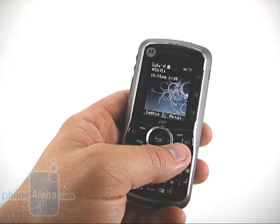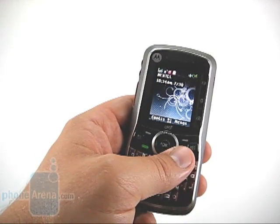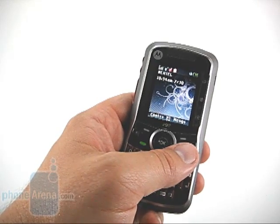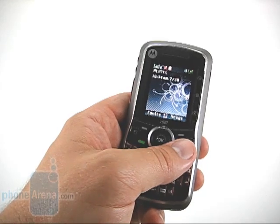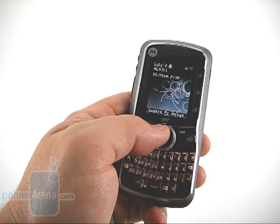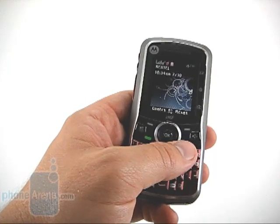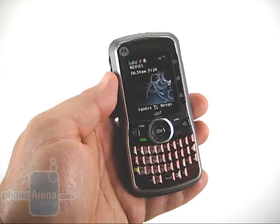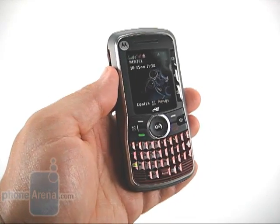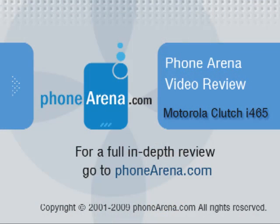Our biggest complaint about the i465 is the small display. At just under 1.8 inches and only 128 by 160 in resolution, it's pretty poor. Entry level phones these days often have full QVGA displays, and we don't understand why that can't be the norm anymore. Other than that, for what it is, the Clutch is a pretty good phone. It's targeted at people looking for QWERTY and messaging on the cheap, and in that respect, it delivers.